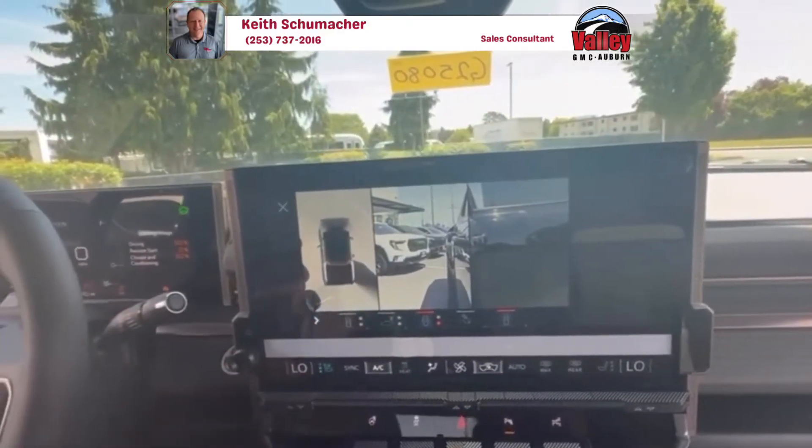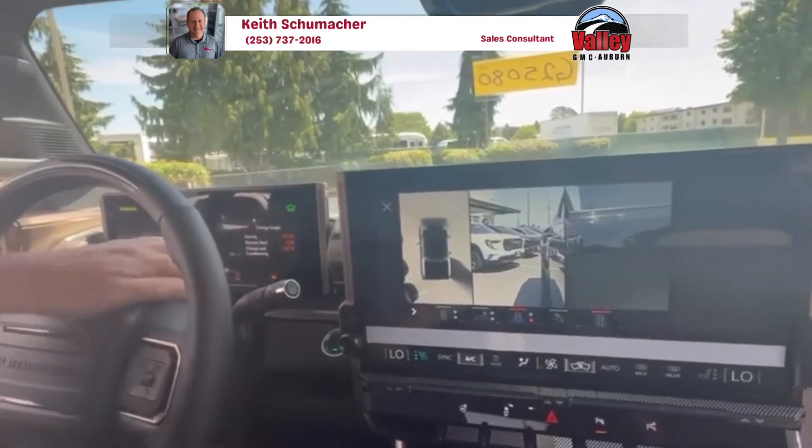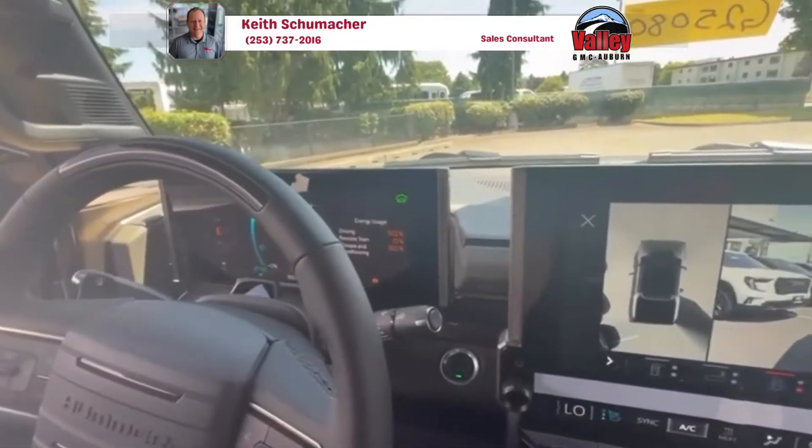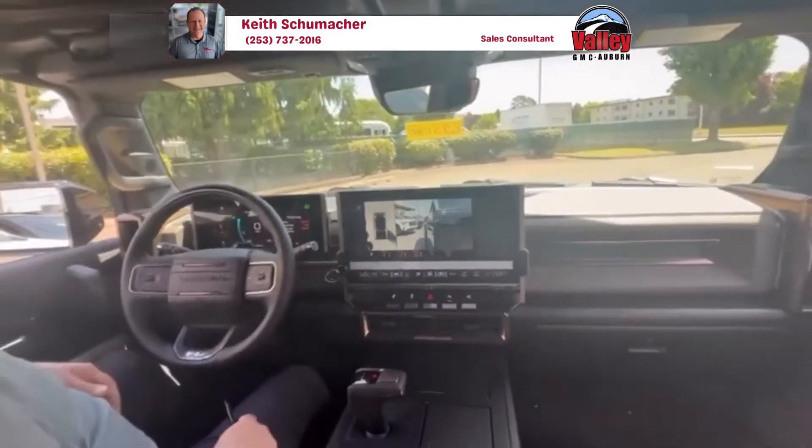It'll give you the surround vision, and that's how you know that it's activated. It also shows you a little crab icon right up here, and that's how you know that it's active as well.